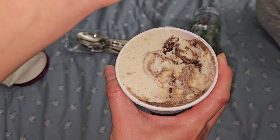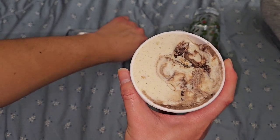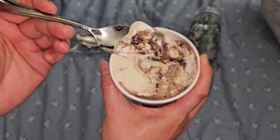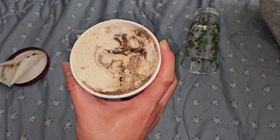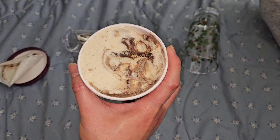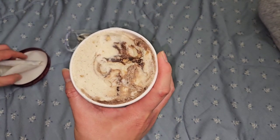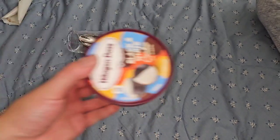A few of these are pre-opened because we ate them earlier, so the seal is going to be gone. There's some bigger swirly stuff in there and it looks kind of like a cookies and cream. To me it tastes like a cookies and cream but with a lot more cookie flavor.